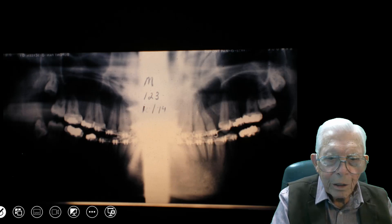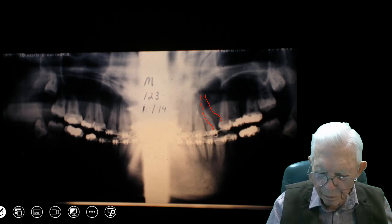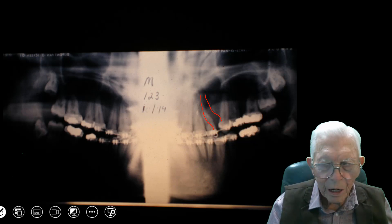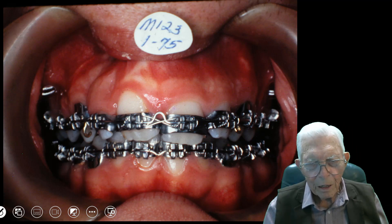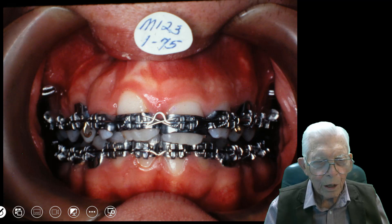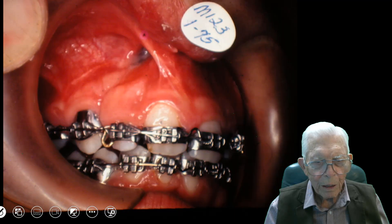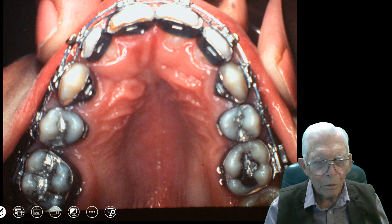Again, here is the cleft — it went up through into the sinus and it drains right into the mouth. It's an ugly situation. This was back in 1975, and we had to band everything to get it ready, then we'll open the space and they'll come in and do the surgery.